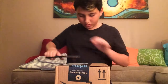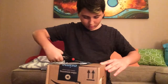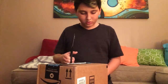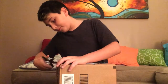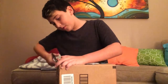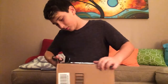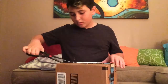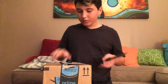Let's see, where should we cut first? Cut right here. There we go, first part of the tape off. I was actually really excited for this — like I was excited all week.